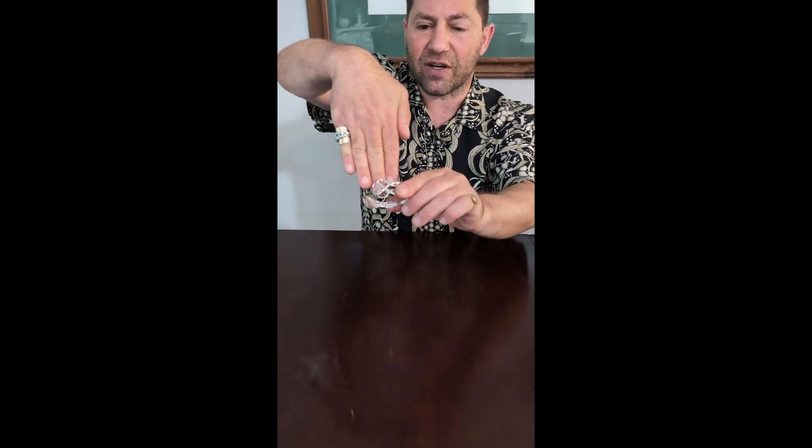Now you can see the opening is too small for my wrist. This is a women's medium size and my wrist is a medium to large men's size. The opening is too small to get over my wrist, but the way we're going to do it instead of putting it on directly that way,